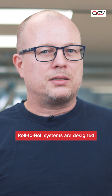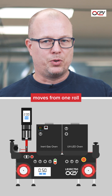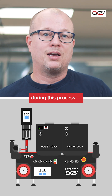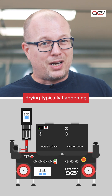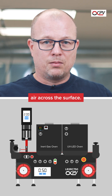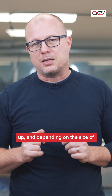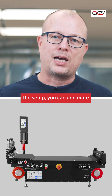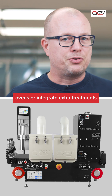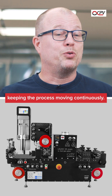Roll-to-roll systems are designed for continuous coating, where a flexible substrate or foil moves from one roll to another while the actual coating is being applied and dried during this process. Drying is typically carried out in an oven that blows warm or hot air down on the surface. These systems are great for scaling up and, depending on the size of your setup, you can add more ovens for longer drying, or integrate extra treatment like UV, ultraviolet, or infrared curing, while keeping these processes moving continuously.